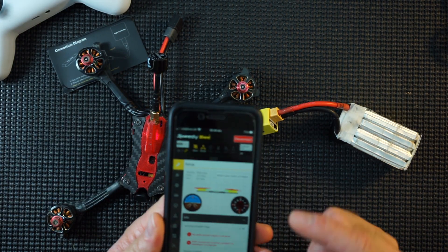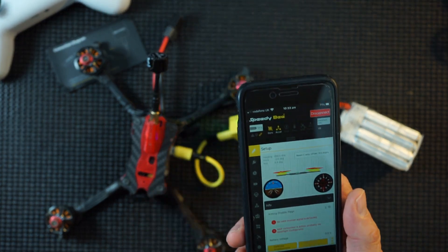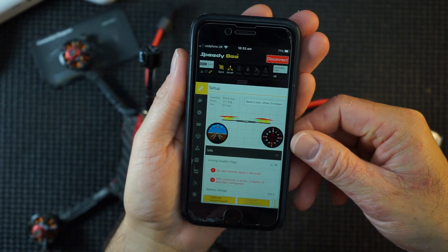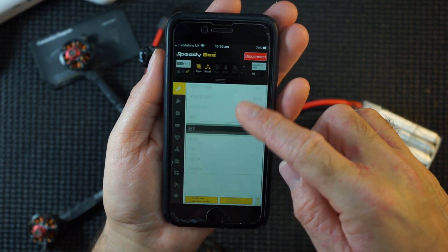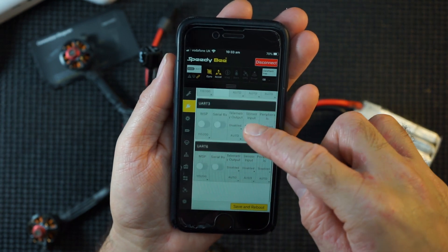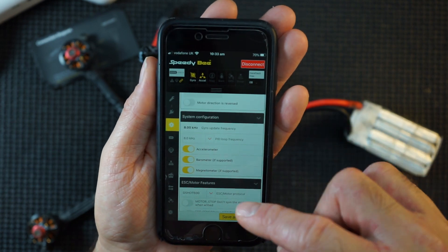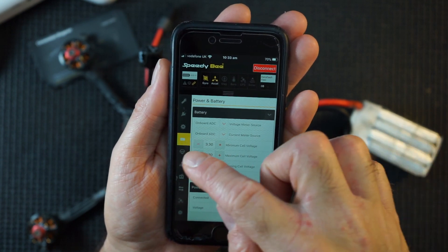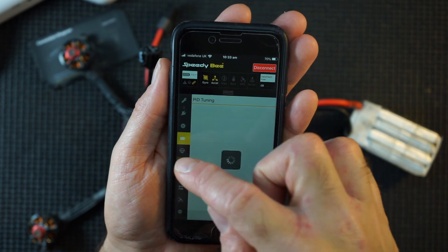Green light there. So basically we have the whole power of Betaflight in this nice handy little adapter and app. You have the full setup and can go through every single thing and change it on the go. When you're out in the field without the luxury of your computer, you can change and adjust your settings. If you need to change your PIDs rather than going into your goggles and doing it, you could use this instead and get more in depth.